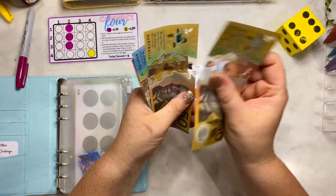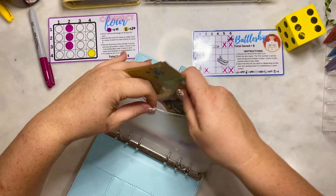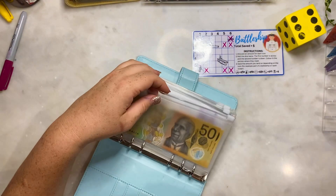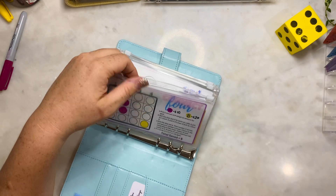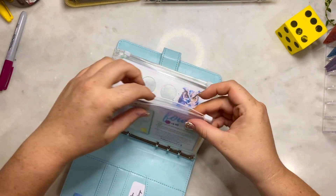So we have $50, $110, $120, $125 - so $125 in our games binder. The battleships game is from Just Roll It In Glitter.